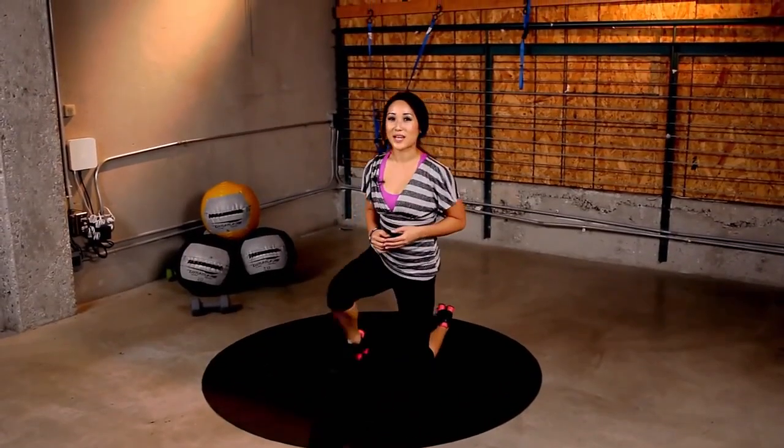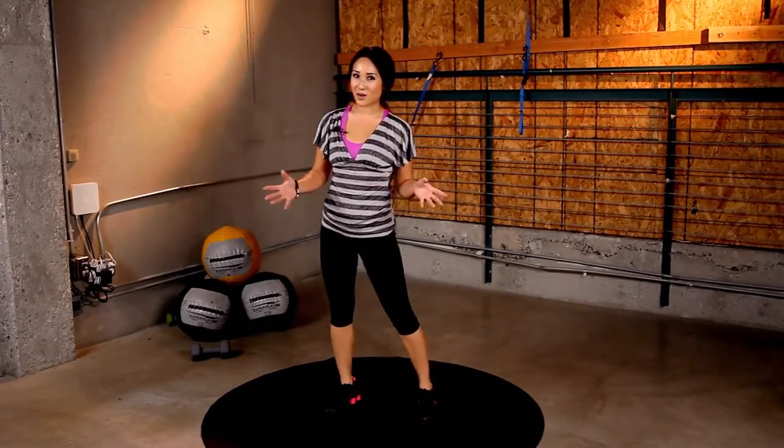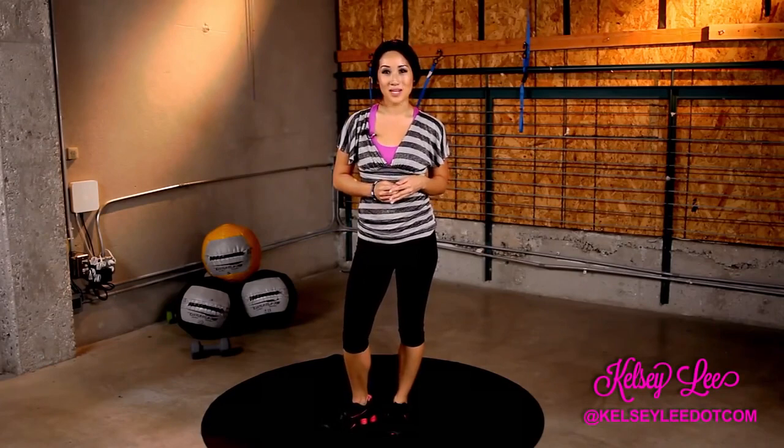Nice workout today on X-Hit. Thank you for giving your love handles some love with me. Remember to subscribe to our channel. And if you have any questions, leave a video comment or you can follow me on Twitter at KelseyLee.com. See you next time.